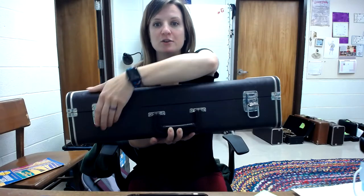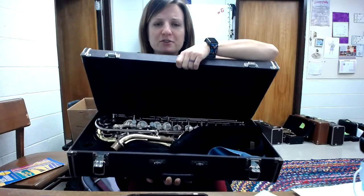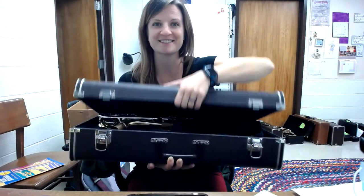So when you undo the latches and you open up your instrument, there's the alto sax. Once you've figured that out, what I would do is put it on a nice flat surface — on the ground, on your desk. Not your bed, not a chair where it could tip off. Nice flat surface.